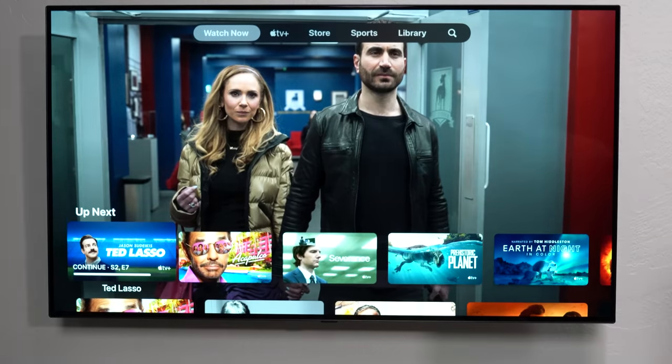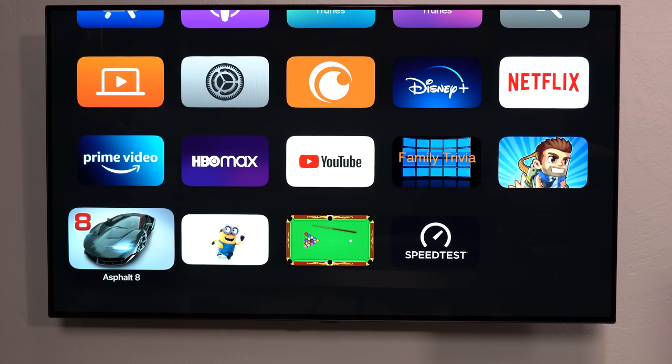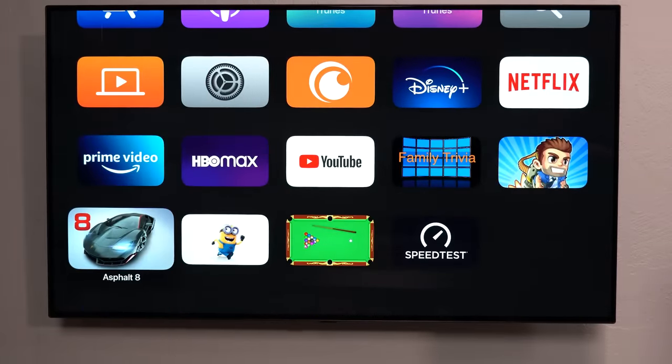Honestly, this thing is awesome — I'm more impressed than I was expecting to be. I figured it'd be nice and smooth with the A15 Bionic, but this is really, really good. Even the games came out great.